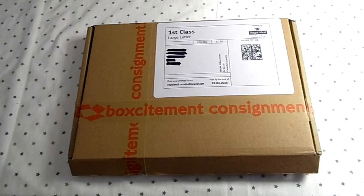Stan will be doing an unboxing of the BoxSightment box. This is one of the one-off options — you can get either a one-off box or a subscription for £18 per month, including postage and packaging in the UK. The longer the subscription term you take out, the bigger the discount you get.